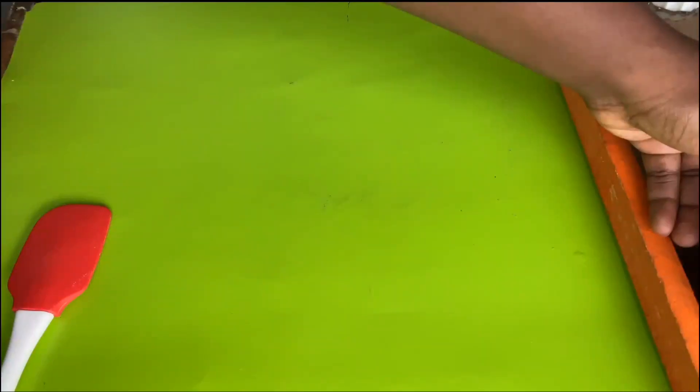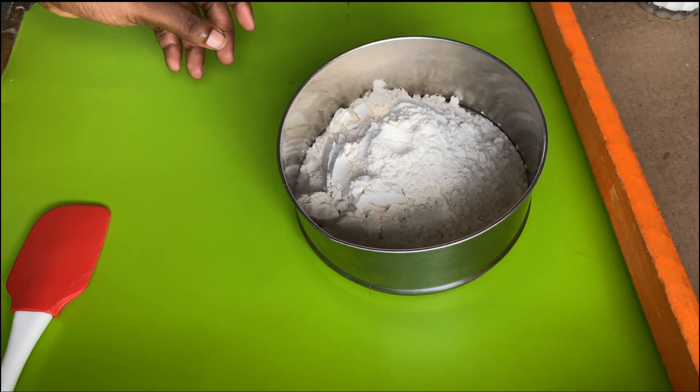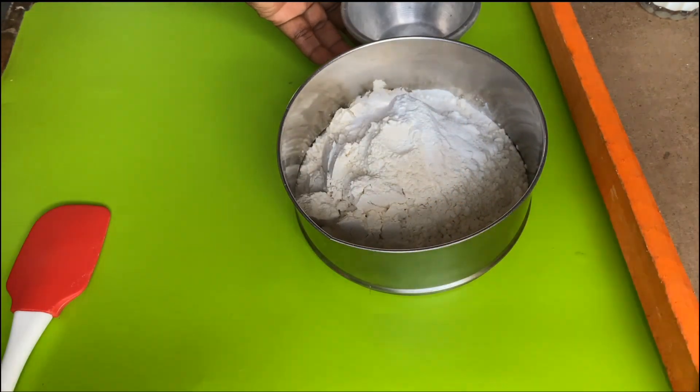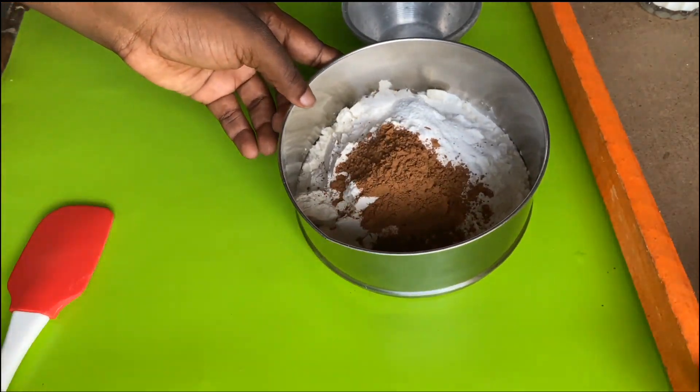First, we're going to grab our bowl of flour and add in our salt, baking powder, and baking soda. Then we're going to add in our cocoa powder and mix everything together.